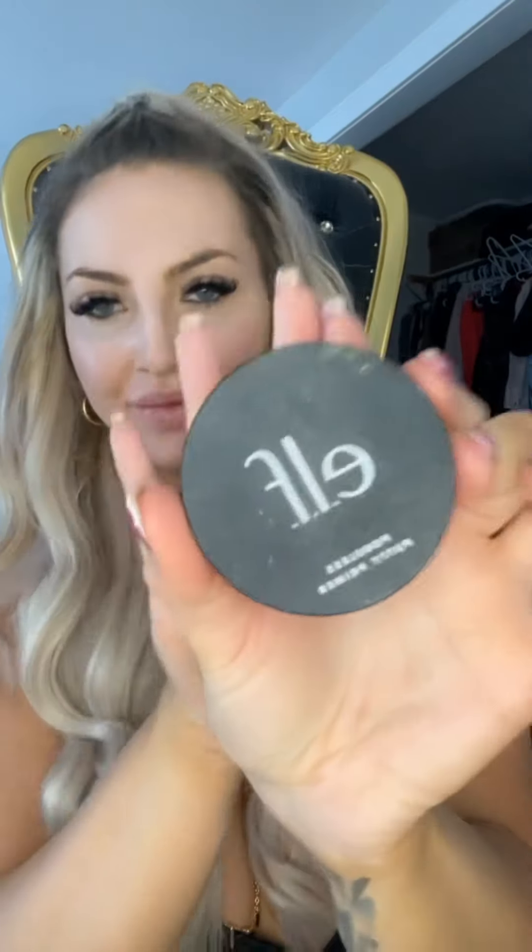First I'm starting off with a retinol cream. I find it just makes my face super hydrated and super soft — a really good base to start my foundation. Next I'm going in with my under eye cream. It hydrates my under eyes and makes them look nice and supple, so when I put on my concealers and powders my skin doesn't look too dry.